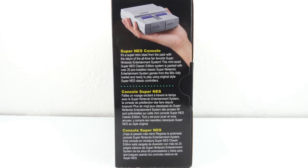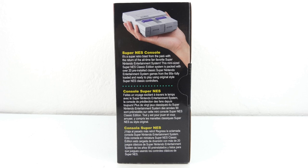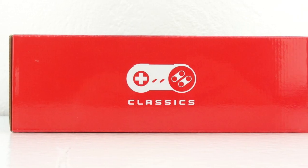It says: a super retro blast from the past with the return of the all-time fan favorite Super Nintendo Entertainment System. This mini-sized Super NES Classic Edition system is packed with over 20 pre-installed classic Super Nintendo Entertainment System games from the 90s, fully loaded and ready to play using original style Super NES Classic controllers. And the top of the box says Classics.